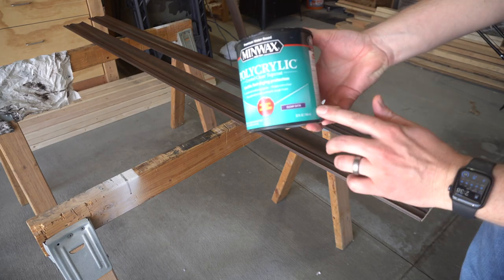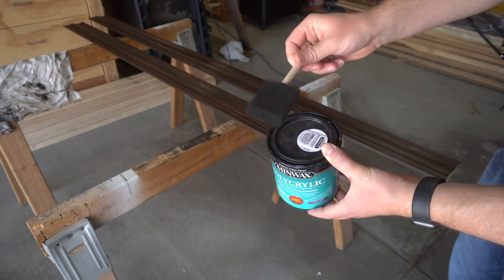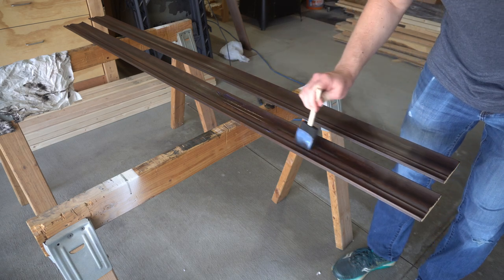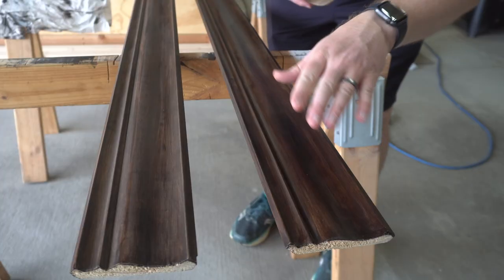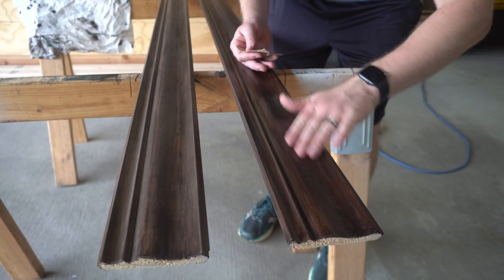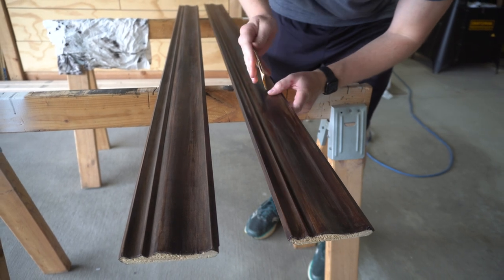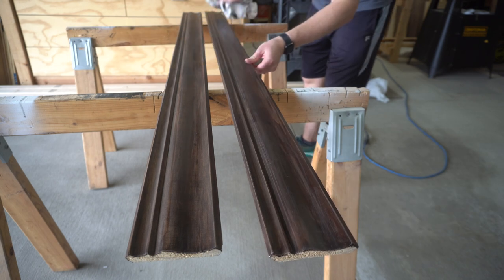For a finish I'm going to use a satin clear polyacrylic — it's water based so it dries really quickly — and I'm just going to apply it with a foam brush. Once that first coat dries, take some 220 grit sandpaper and lightly sand it down. That first coat is going to raise the grain and make it a little rough, so we sand it down and then apply a second coat. Just lightly sand it, then take a rag and wipe that dust off.